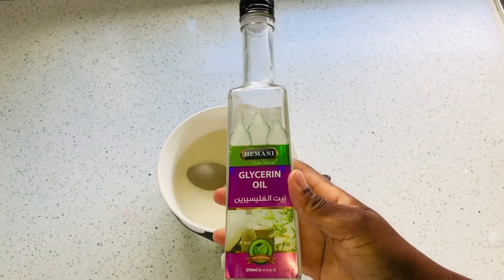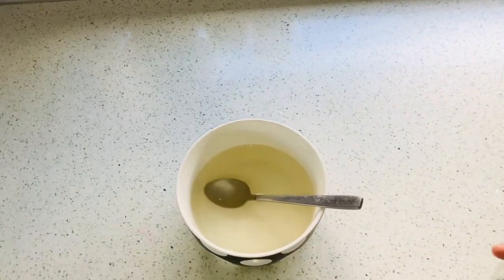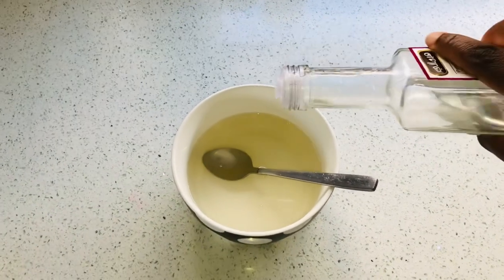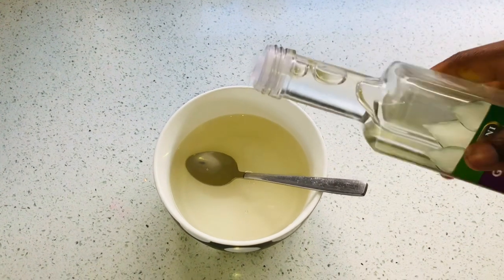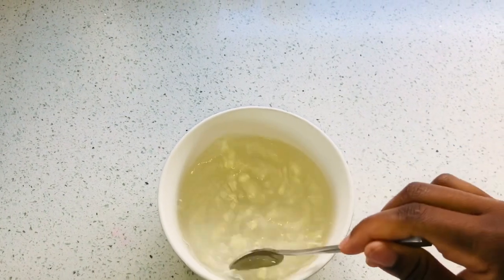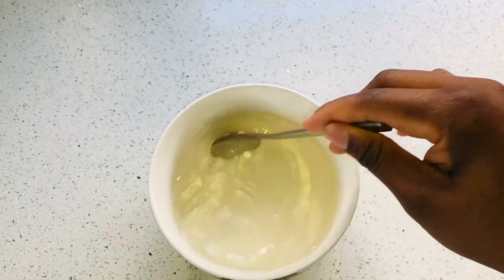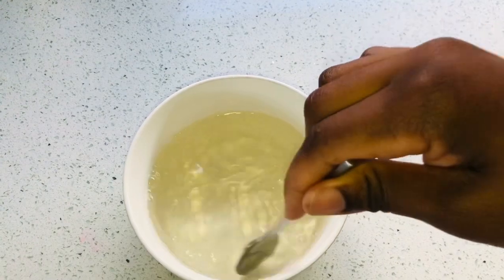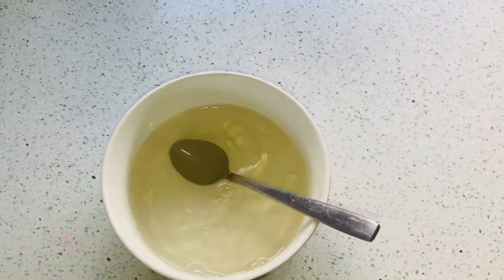I used about an eighth of a spoon — I didn't measure exactly, but an eighth of a spoon or a few drops is fine. I'm just going to use a little bit of the glycerin oil. This is going to make your hair even softer because it is a humectant. Just two ingredients to reverse alopecia — you can also do your own research on what honey does to your scalp and hair follicles.